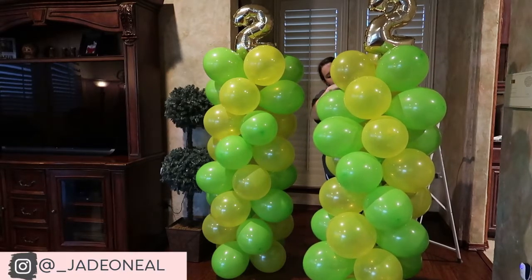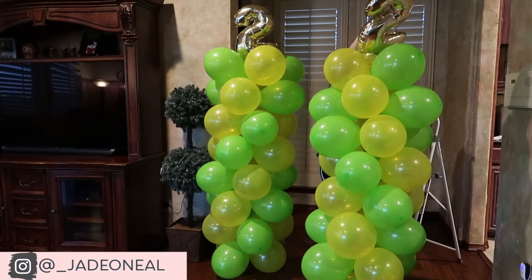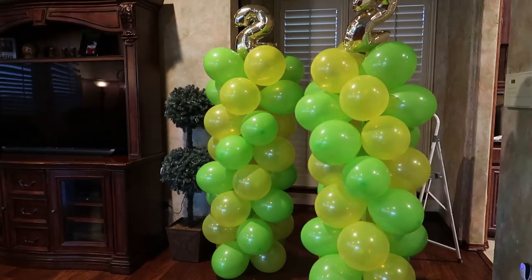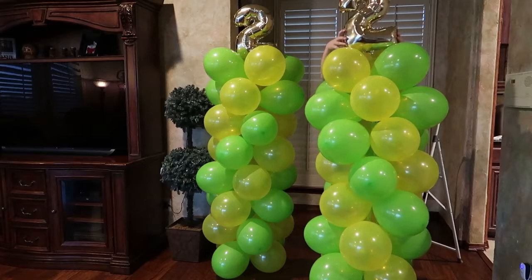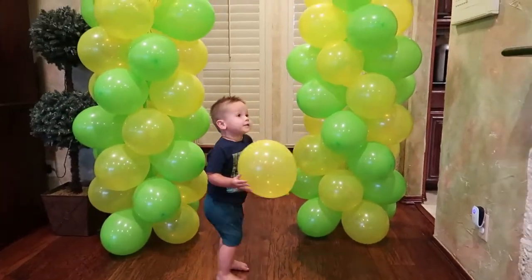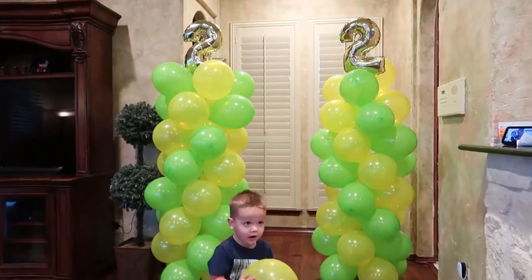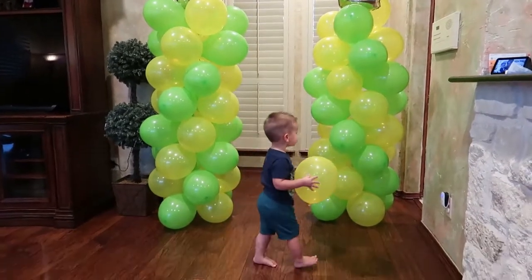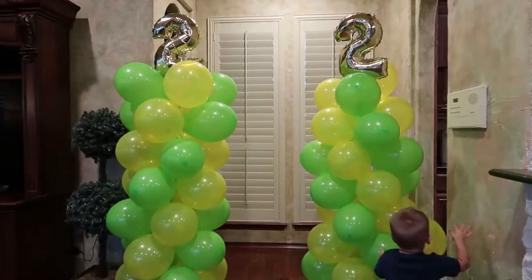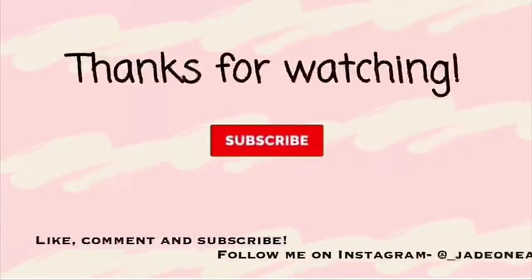Once you get those numbers secure, you are finished! If you're doing two columns like I did, you'll need to double the supplies listed at the beginning of the video. I'm going to insert some footage of my two-year-old son seeing these columns for the first time — it was so much fun, we were laughing so hard, and it definitely made for some cute photo opportunities at his birthday party. Thank you guys so much for hanging out with us. Please hit that subscribe button below and become a member of our YouTube family, and hit the bell to be notified of any future uploads.